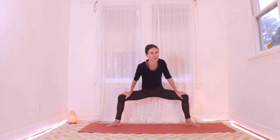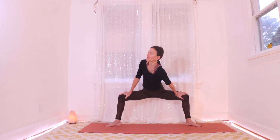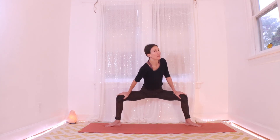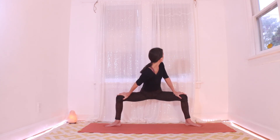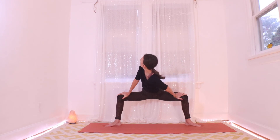Back to center on your inhale. Other side on your exhale — drop the right, look over the left, push your legs. Let's take a few more like this: center on your inhale, twist on your exhale. You can make it really subtle and gentle, or if you want a really great back massage, use your upper body strength to press into your legs and get that great wringing-out twist of your whole back body.